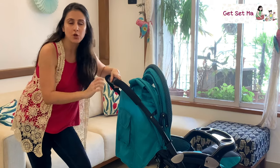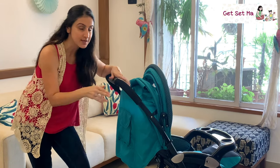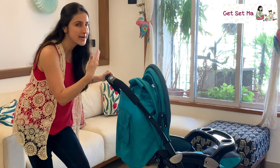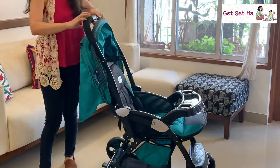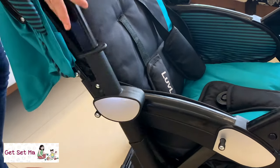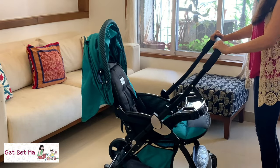The reversible handle is also a great feature as it gives you the freedom to choose between two positions to push the stroller while out and about with your child. Some kids prefer to see the surroundings while others want to see their caregiver's face for familiarity, so the reversible handle works great either way.